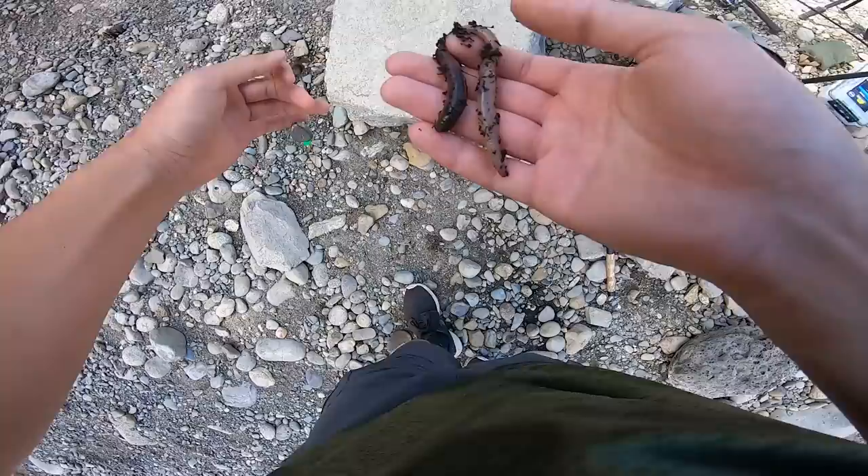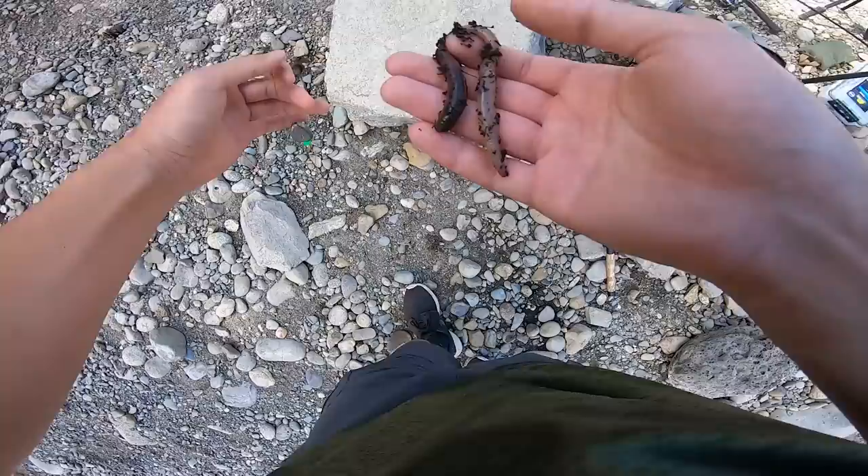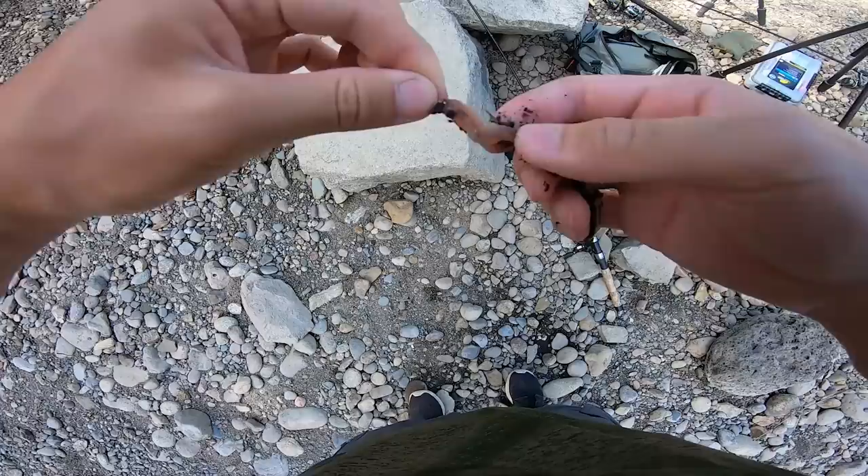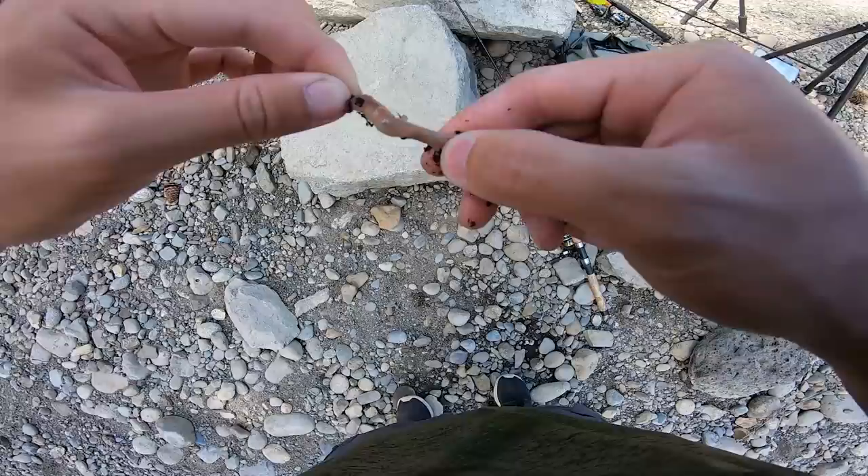We've got some Evergreen night crawlers, just picked them up at the store. A lot of people are really scared of touching night crawlers when they slither around. We're not going to use the whole worm — just enough to cover the hook. The worm should be covering the shank of the hook, and I like to leave about almost an inch of the worm dangling off the hook.